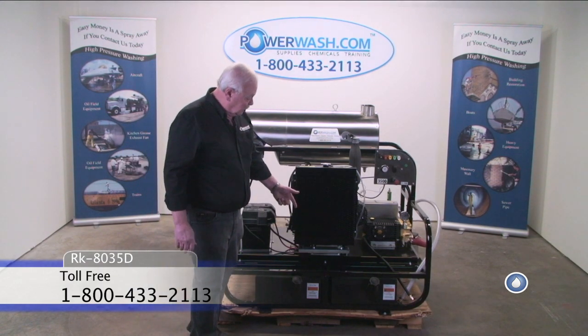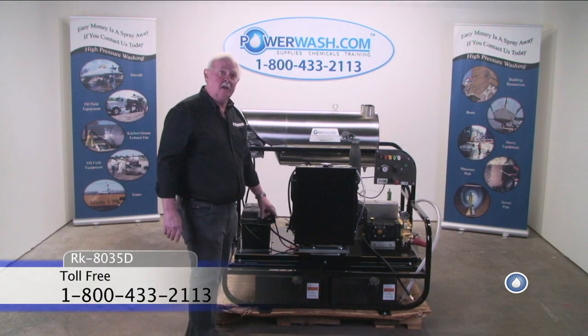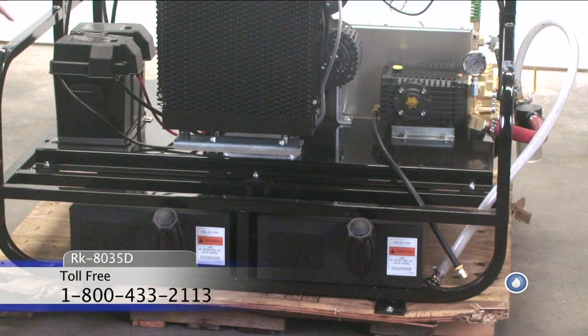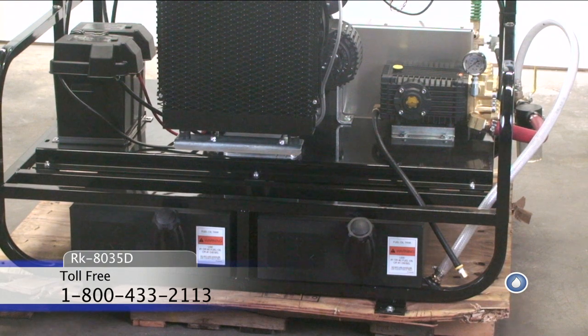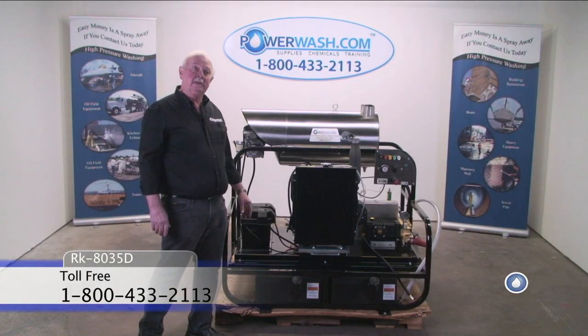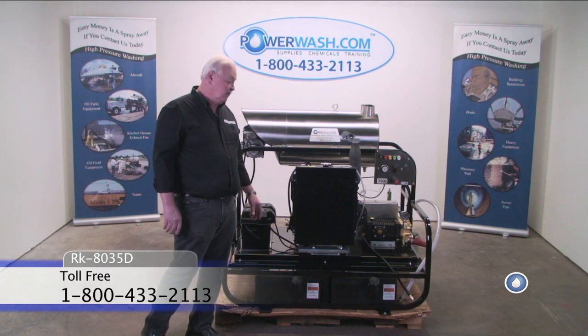It has twin 15-gallon diesel tanks. That's because you have a diesel engine and a diesel burner, so you can go with one type of fuel. You don't have to change.